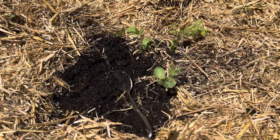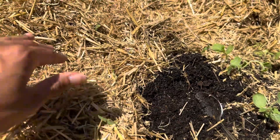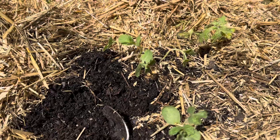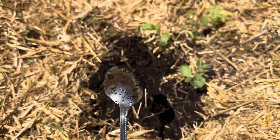Look at how good this soil looks — it's nice, it's dark, and it's moist, and that is because of all of my little straw that I have down. Also, let me address the elephant in the room: I don't know where my shovel is, so a spoon will do.